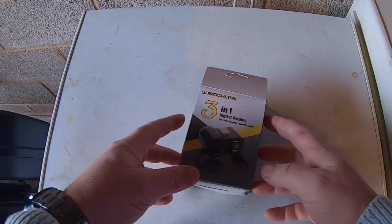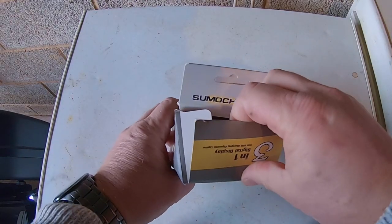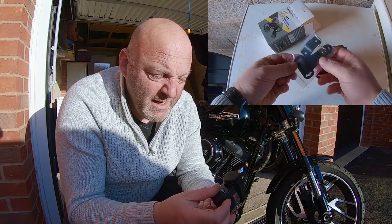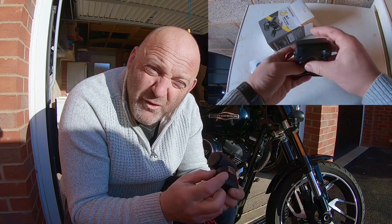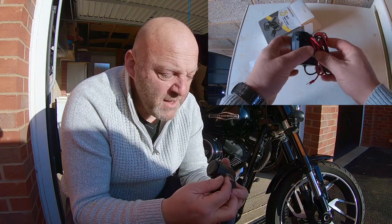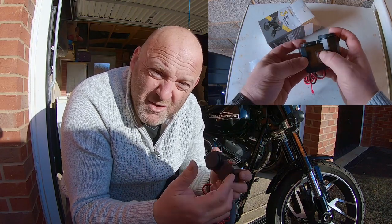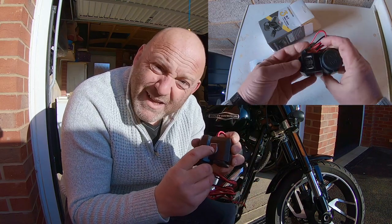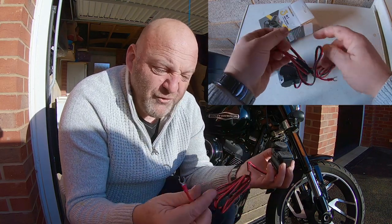What I like about it is that it's waterproof. It's also got two USB chargers which will put out five volts at 2.1 amps each, which is enough for charging mobile phones and that kind of thing. It's got an isolator switch on it as well, and it's also fused, which is good — it's always good to have extra fuses on any kind of power outlet.